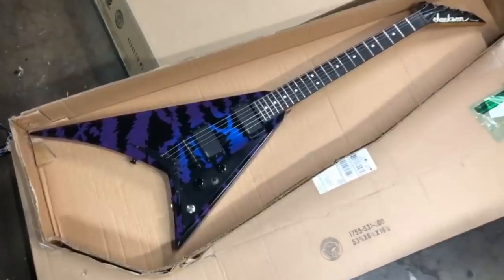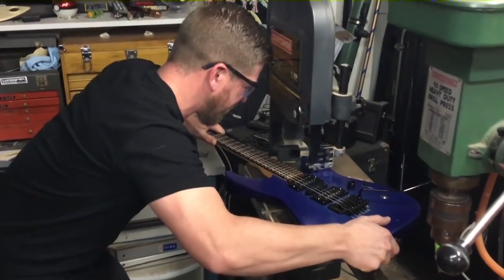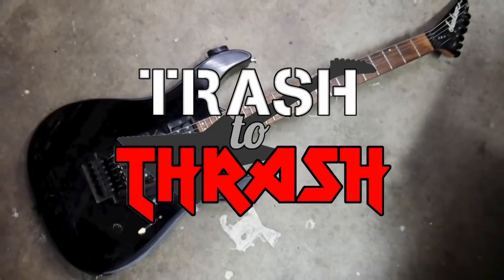I'll be searching everywhere for used gear that I can re-fret, re-wire, re-paint — whatever it takes to make it a real shredder. This is Trash to Thrash.